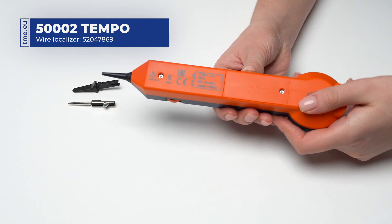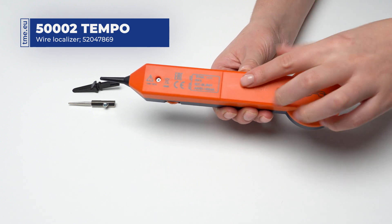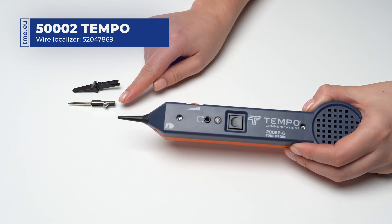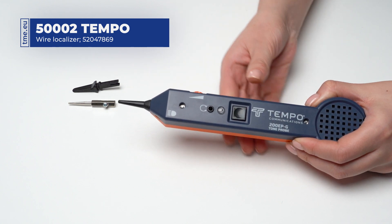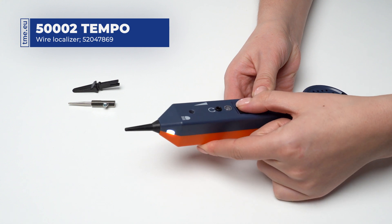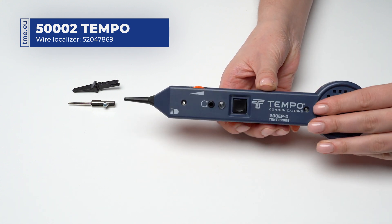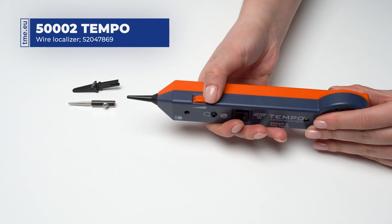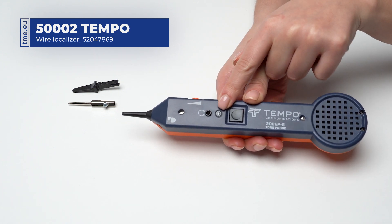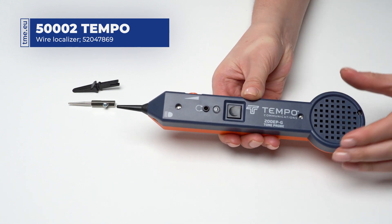The 200 EPG tracing probe is powered by a 9V battery. The tip is made of resistive carbon fiber material and can be interchanged with the other two tips included in the set. Next to the tip there is an LED that lights up when you press the button all the way down. Additionally, it has a volume controller, an audio jack, and an LED to indicate the proper wire.